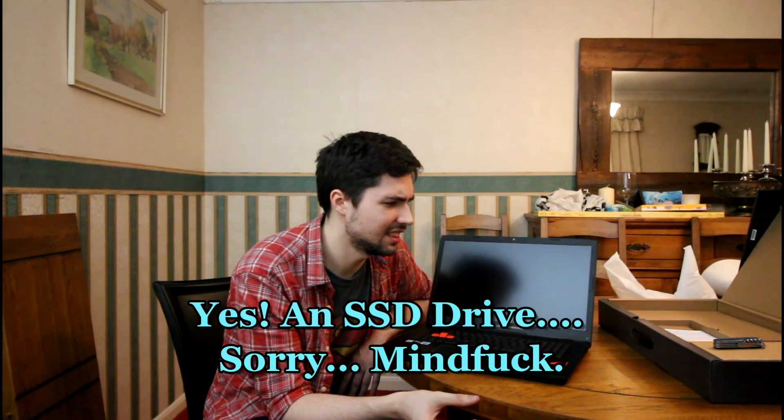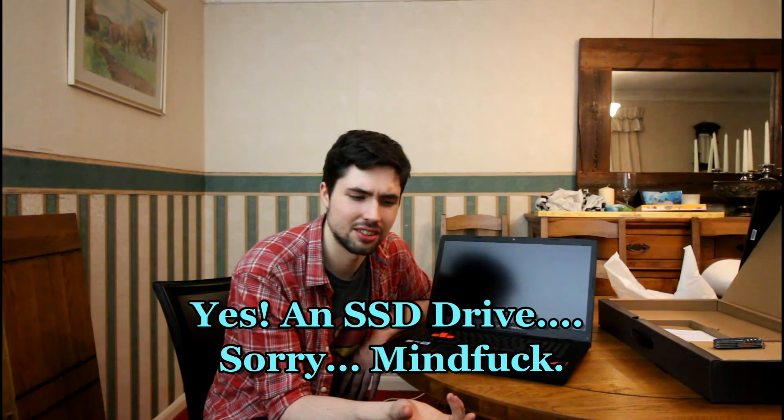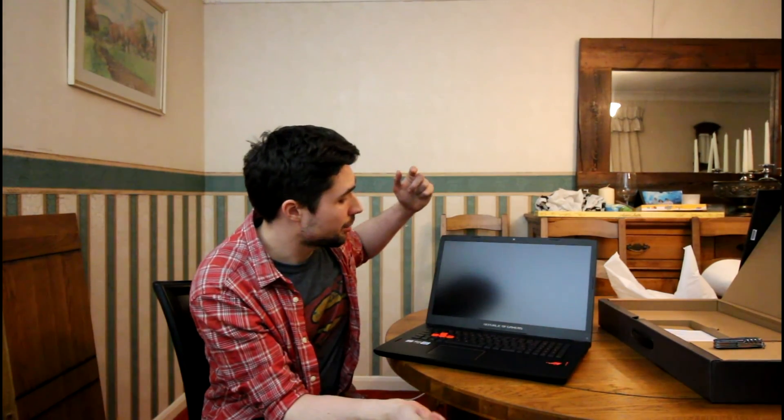Along with the 970M, I've got 16 gigabytes of DDR4 dual-channel RAM and a 1 terabyte hard drive. I'm going to hopefully upgrade this with an SSD — solid state drive — I'll write it in the description if I get the terminology wrong. Having a bit of a brain freeze on that one.